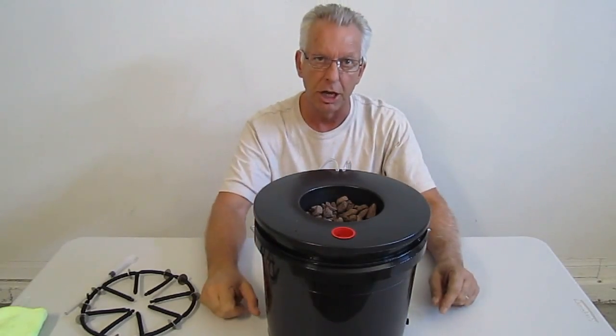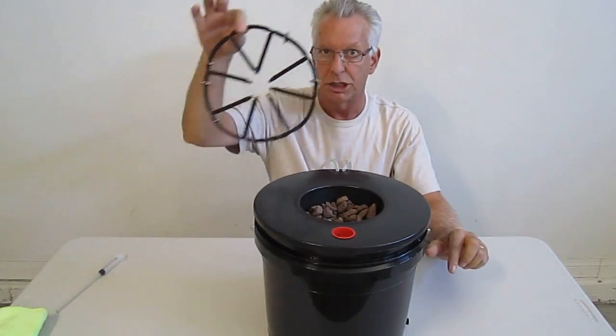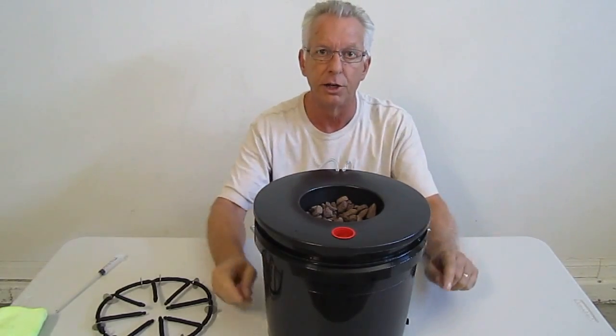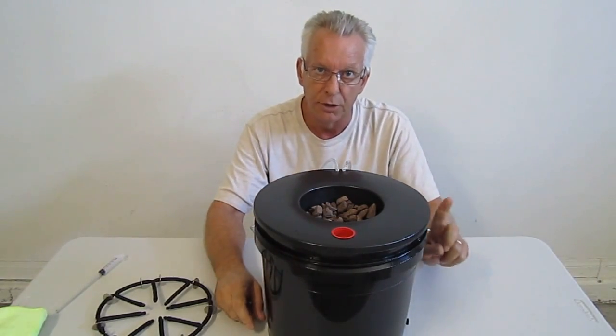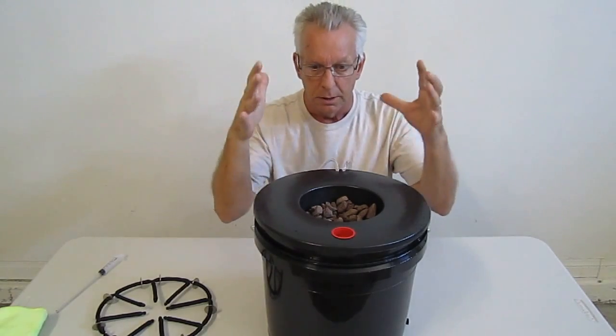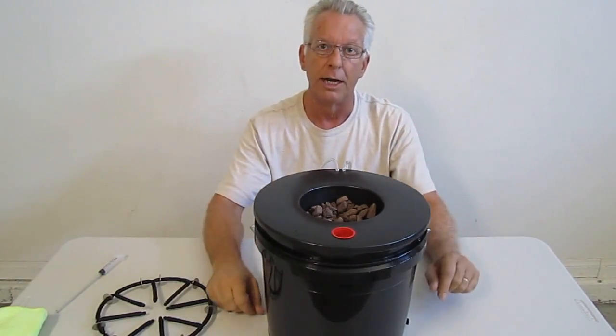Now let's show you a close-up of how the EcoFlow Spider really implements explosive growth into your hydroponics plants. If you're growing medium to large plants, the EcoFlow Black Widow is the way to go — and let's show you why.